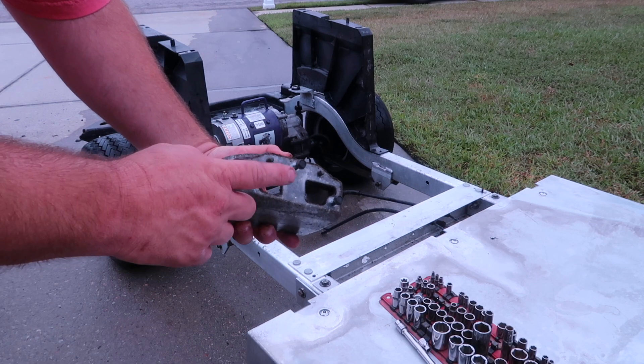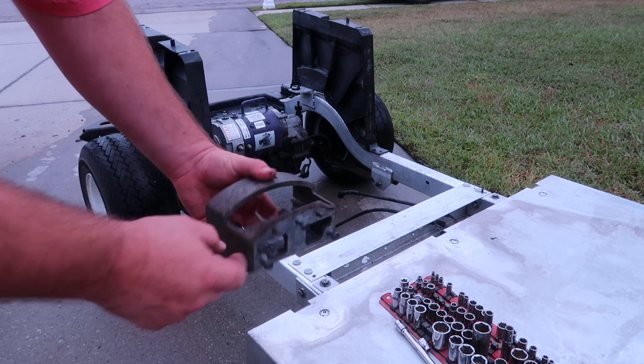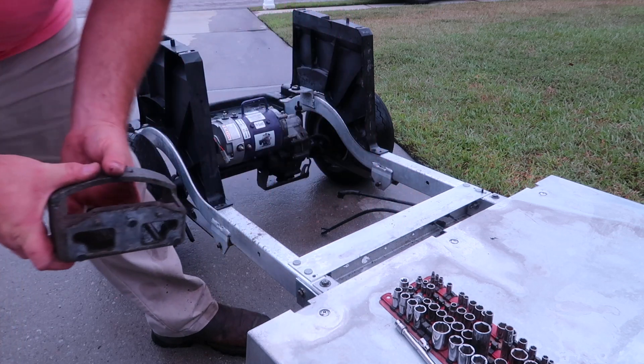I've got the mount off — it takes three 10-millimeter sockets in case you have to take yours off. It's got these two locators that fit inside of the cross member.